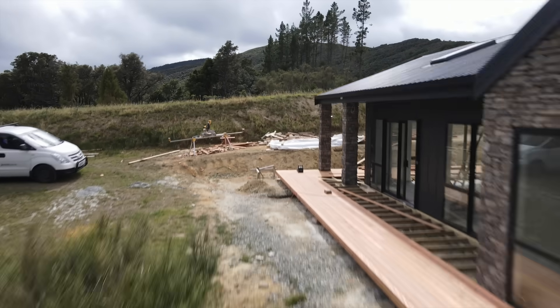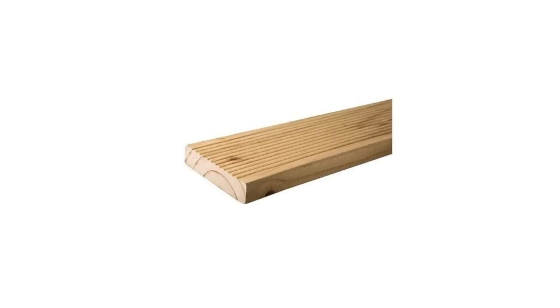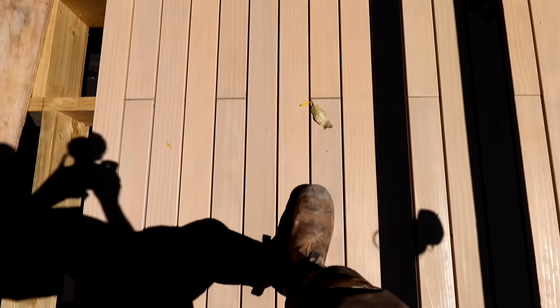If you're building a deck this summer, here are three common mistakes and how to avoid them. Number one: incorrect joist spacing. For example, 21mm pine decking cannot go on 600mm centre joists — you're going to end up with a saggy, bouncy deck, or worse, someone will put their foot through the decking. Do your research and get that right.